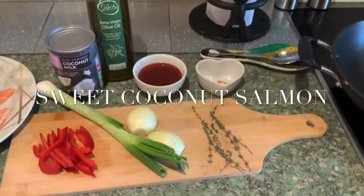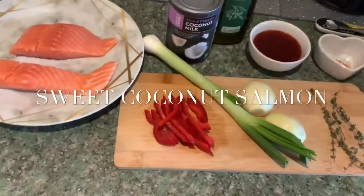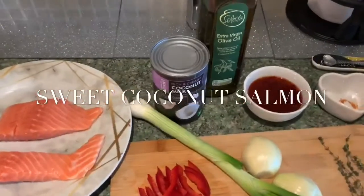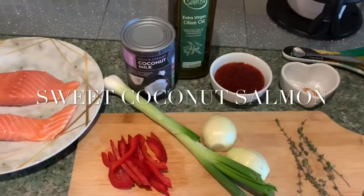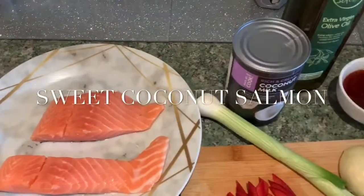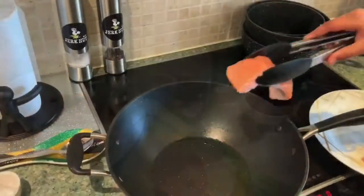So this is the sweet coconut salmon we're going to be doing now. We've got some thyme, onion, spring onion, olive oil, sweet chili sauce, and some salmon. We're just going to put the fish in the pan and let it start.